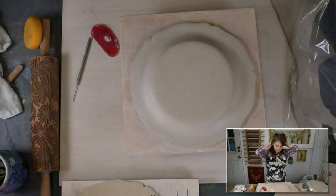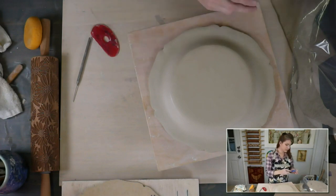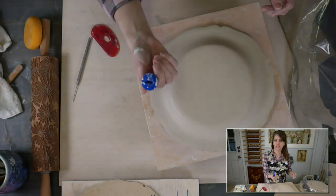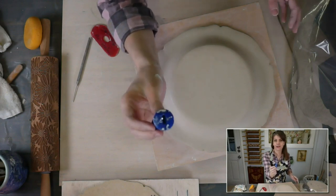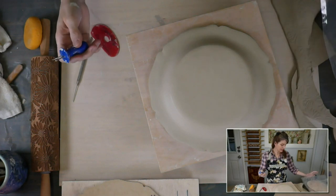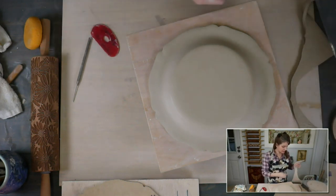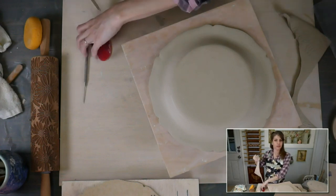Now we're going to add a foot. For a foot I have this tool I made — it's called a foot maker. It's a corn cob holder, and I show you how to make one in a free class on ClayShare and on YouTube. It's really simple — you almost don't need a class for it. But it's there, and you get to watch me use hand tools, which is sometimes more dangerous.